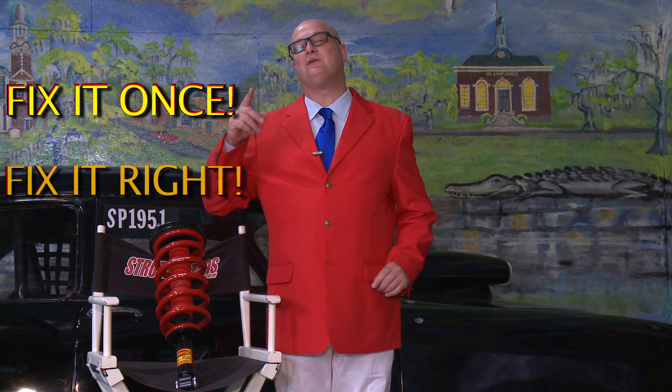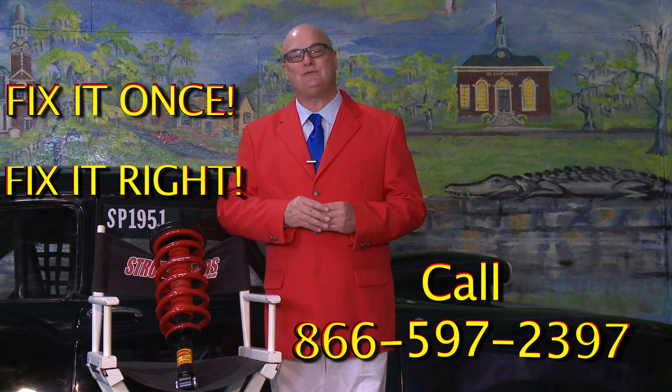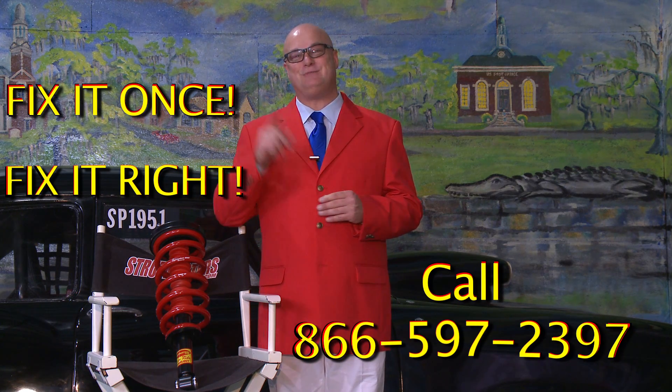For just a few cents more, you can have the best. Fix it once, fix it right. Call us at 866-597-2397 and find out why we are the suspension experts.